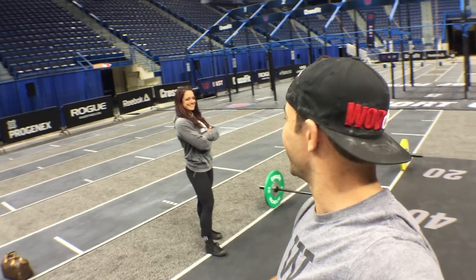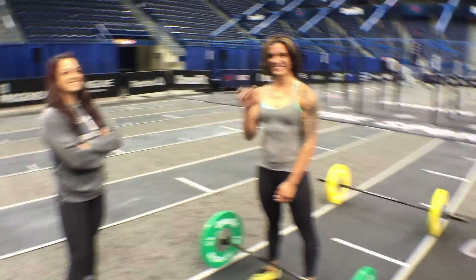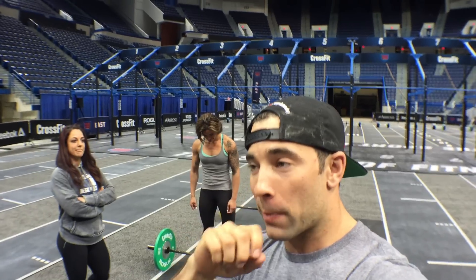Hey guys, welcome back to the Wild Doc Project 365, episode 323. We're on the floor of a Super Regional right here at Northeast Regionals, hanging out with Francesca Emanuel and Heather Suchas — both will be throwing down tomorrow. Today we're talking about three different variations of the snatch, and the advantages and disadvantages of each.